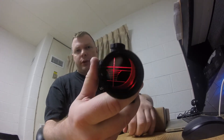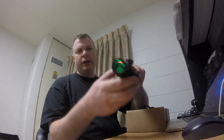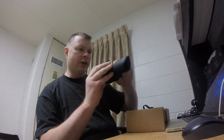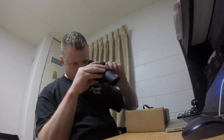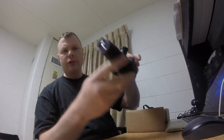Let's turn this reticle on. I'm not sure how well it's going to show through there, but that's the red. On the green — there's the green. It seems to be fairly bright. It's got settings for one through three on all of the different colors. And there's the blue.